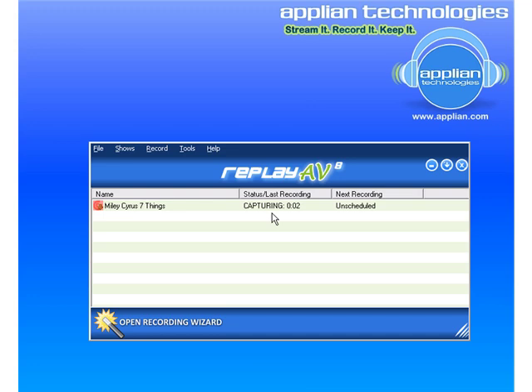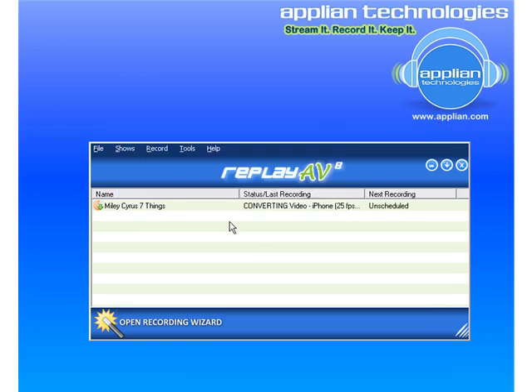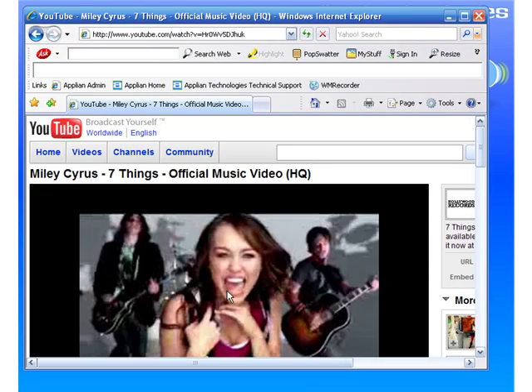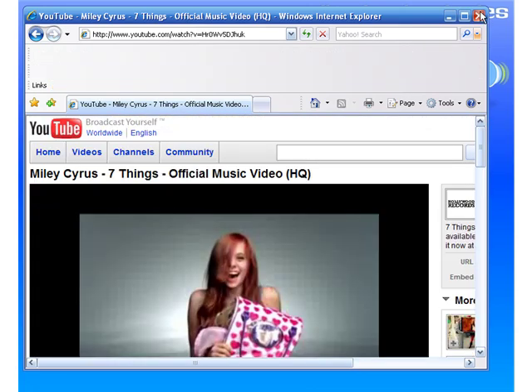It's capturing the video now. The recording has finished, and now you can see that it's converting automatically to iPhone format. It recorded and converted faster than real time — the video is still playing and still has about 30 seconds left.